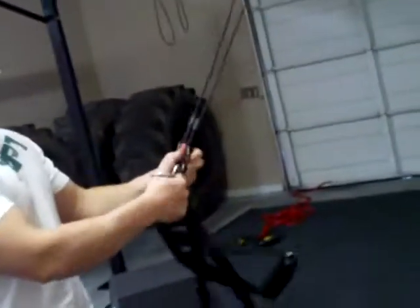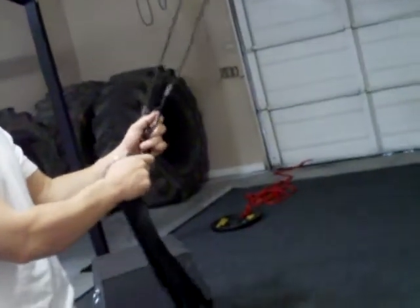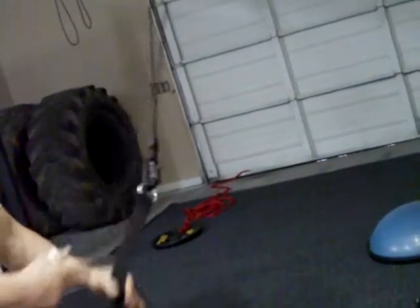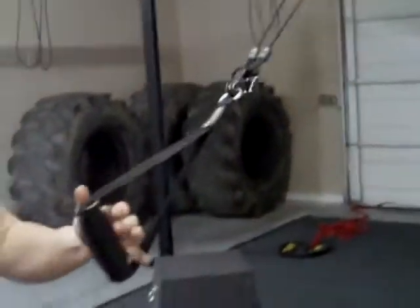A couple other features that the War Machine suspension trainer has: the handles here, they come off — just take them off the carabiner. If you want to use one, just hook one handle into both carabiners. Now you put it into single handle mode.